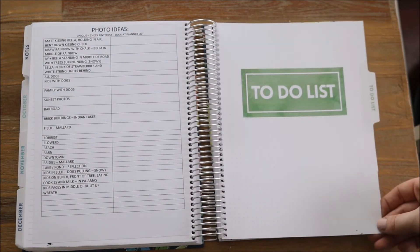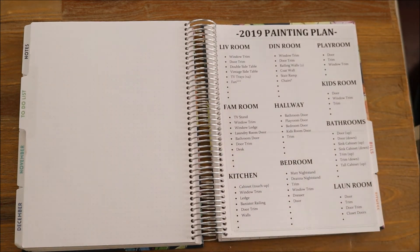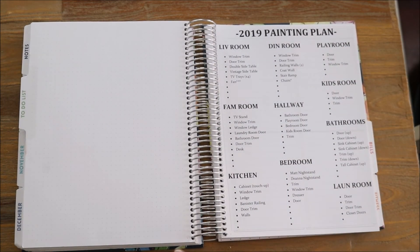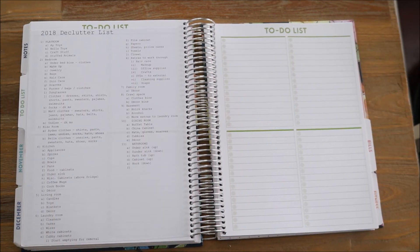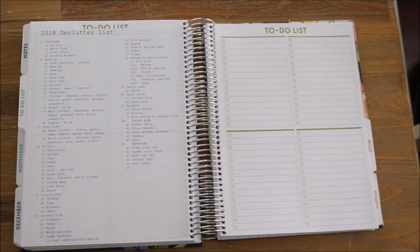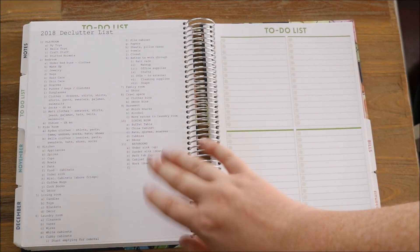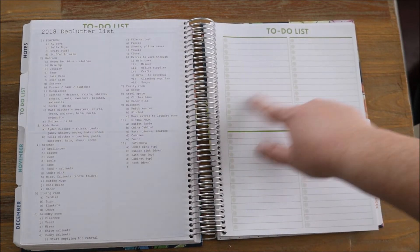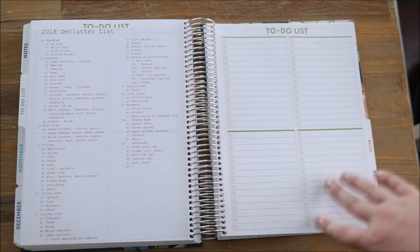My next section of this planner is this to-do list. I kind of just use the space and pages of these sections to my own liking — I customize them so much. So here is my 2019 painting plan. I also have my declutter list here — I just noticed that it says 2018, so I messed up on the year. But I like creating this because it gives me a guideline on what areas I want to focus on for each room and what items need my attention when it comes to decluttering, sizing down, and organizing a little bit better. Here is what the to-do lists look like without sticker papers — you have four different sections, they're bulleted, they're lined, and they're separated.